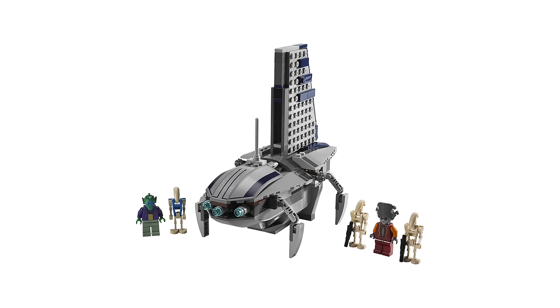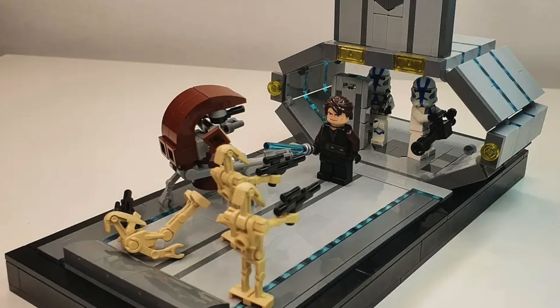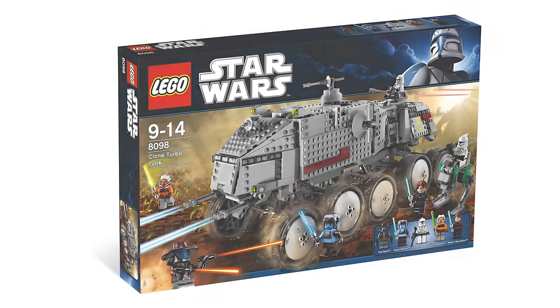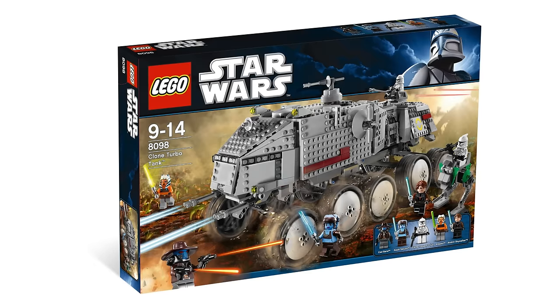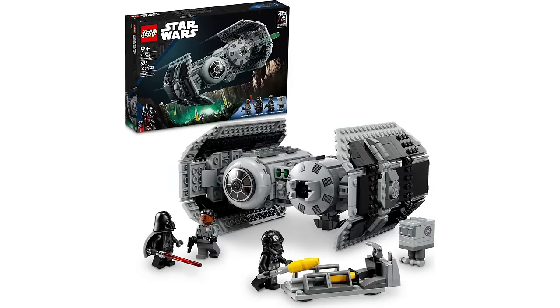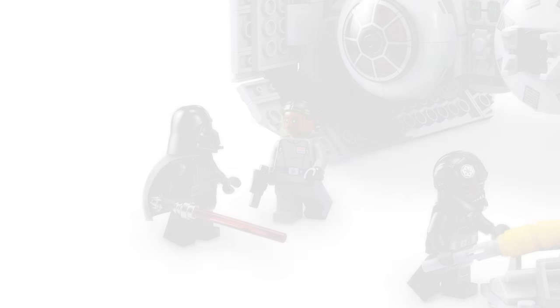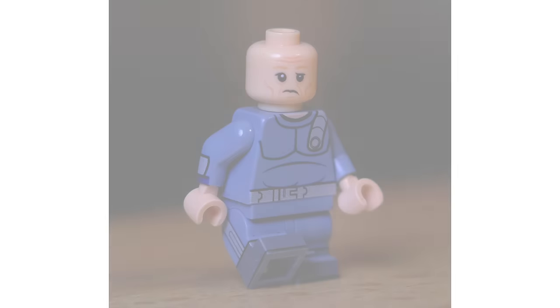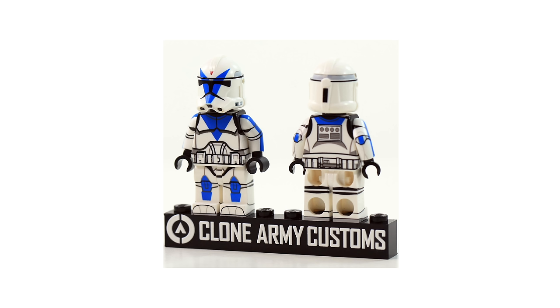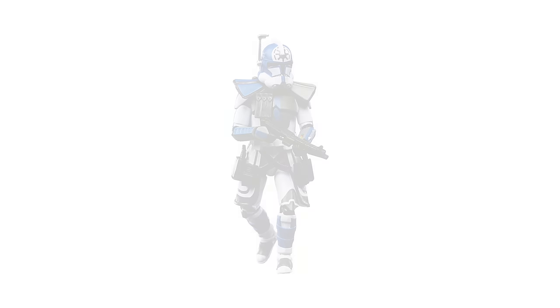How about a remake of the Separatist shuttle with 5s and Echo from the Citadel arc? Or maybe another Umbara-based set? Maybe something from Ringo Vinda? Heck, maybe even a clone turbo tank — just throw 5s in. The character would work in just about anything from the Clone Wars universe. If LEGO can find a spot for Vice Admiral Salone, they can definitely do the same for 5s. I think a more niche clone character like 99, Dogma, Echo, or heck, even the ARC version of Jesse would make more sense.